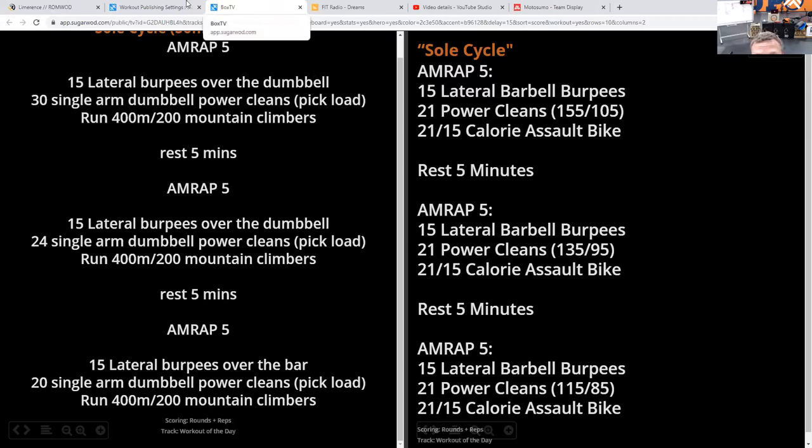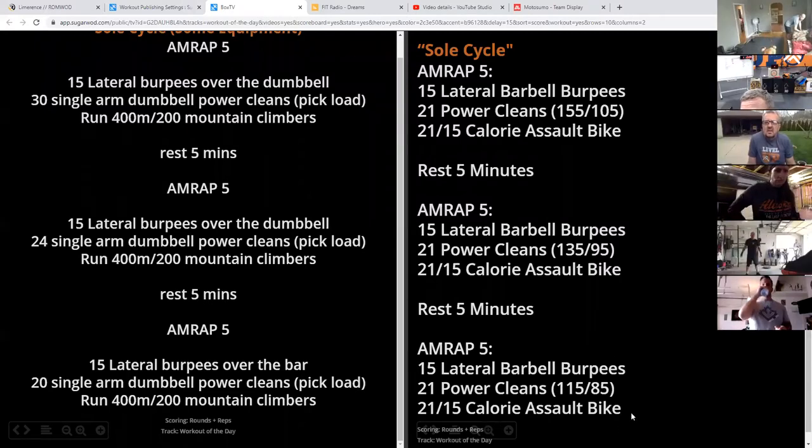Our goal is to beat our score each round — get a few more reps each round. Dropping the reps will give us a little chance to do that if we don't have the ability to drop the weight in the power clean. For the dumbbell, we're going 30 reps in the first round, 24 in the second, 20 in the third. If you want, you can keep the dumbbell power cleans at the same number of reps and reduce the weight instead.